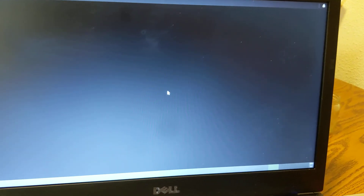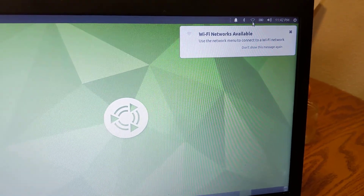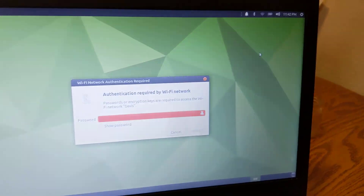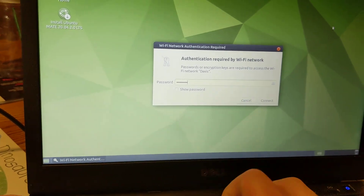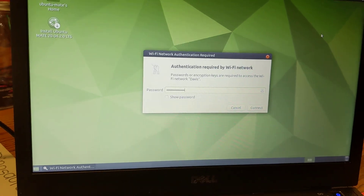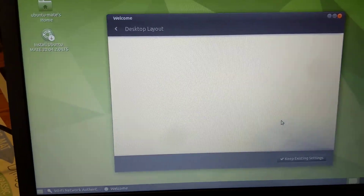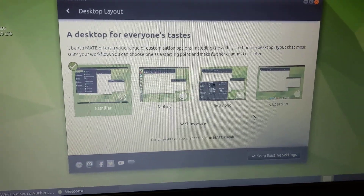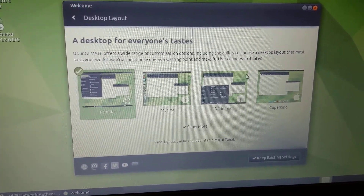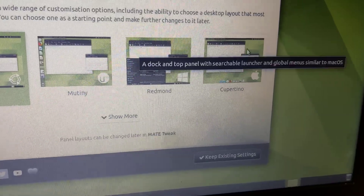In order to make sure everything works, one of the things I want to make sure that works is the internet. Because even though my old laptop has an old wireless card, it's already telling me that there are networks available so I know that the internet works. One of the things I like about Ubuntu Mate is that it gives you different desktop set-ups.